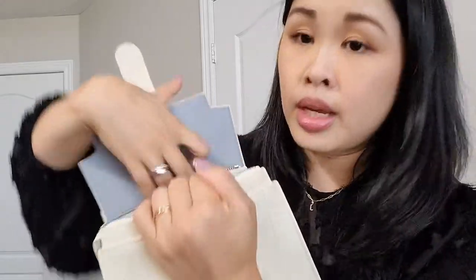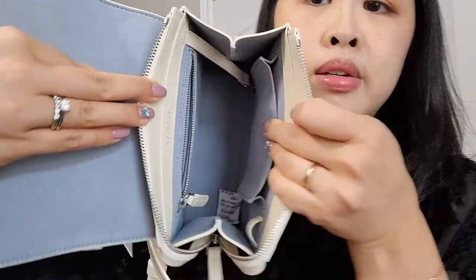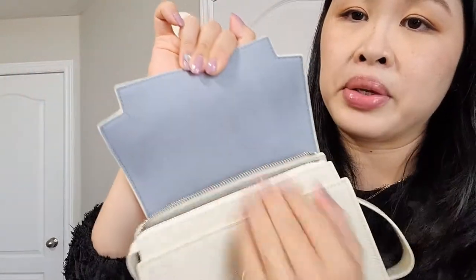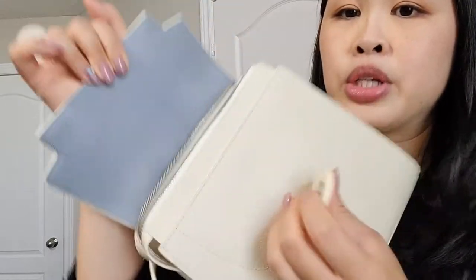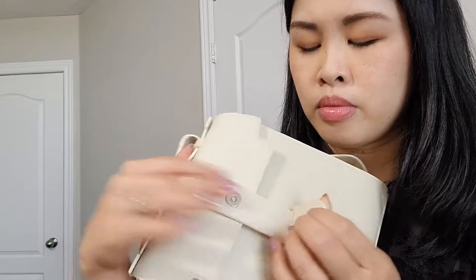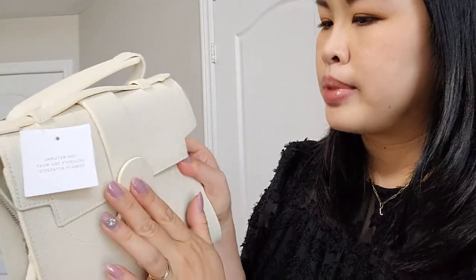The tags are still attached. No issues on the inside — it even has a little silica bead packet in there still for humidity. The leather is in great condition. I actually took the stickers off the magnetic tabs because it wasn't closing properly with the two stickers on, but other than that it just had stickers on the tabs.